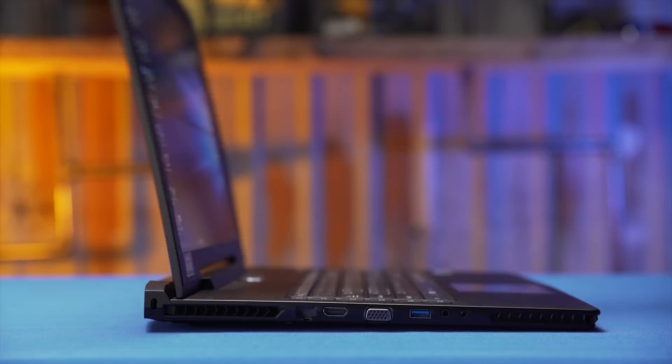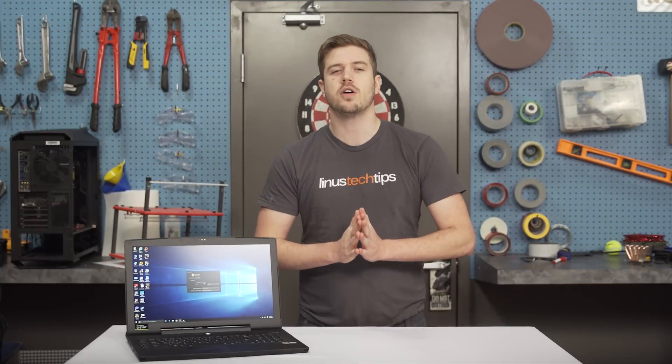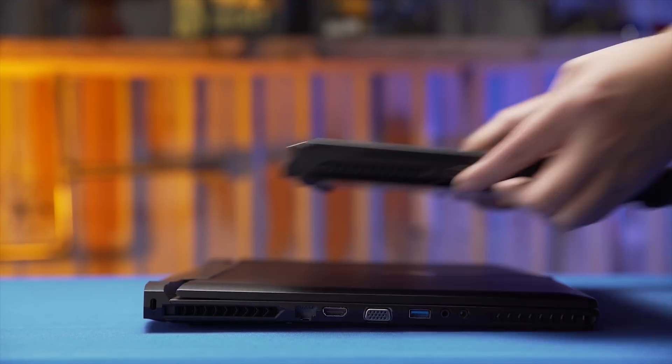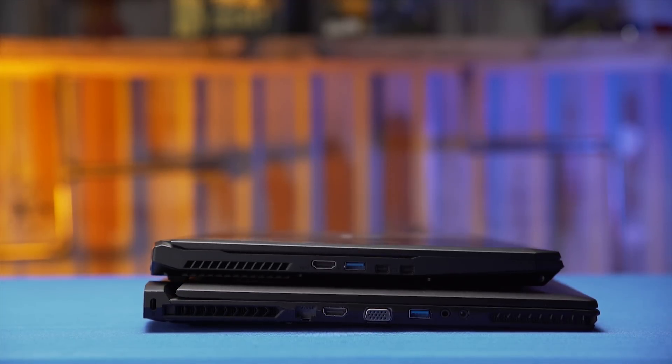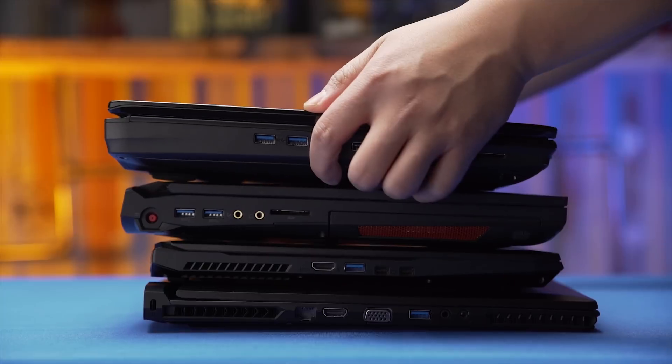The first thing I noticed about the X7 was how thin it is. With a height of only two and a half centimeters, even with the lid closed, it's pretty small. At seven pounds, however, it's hard to call the X7 lite. But the slimmer profile does at least offer a little more portability than some of the behemoths we've had roll through our office lately.